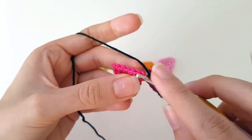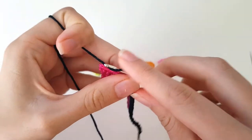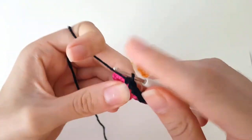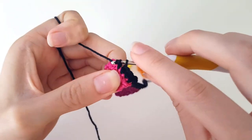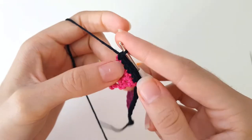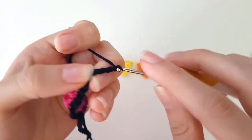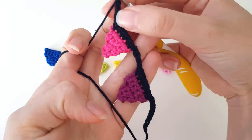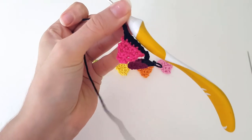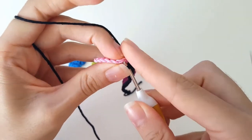I'm just gonna repeat the same thing for all of the bunting. So again I do single crochet 6 times: 1, 2, 3, 4, 5, and 6. Then chain 5: 1, 2, 3, 4, 5. As you can see, that way you get your bunting. I'm just gonna continue the rest like that, and then get back to you on how to do the end.